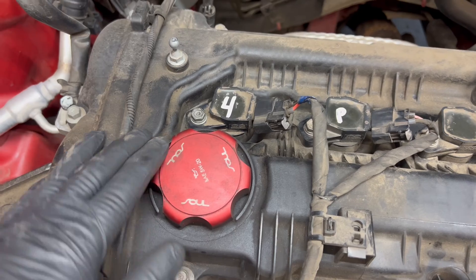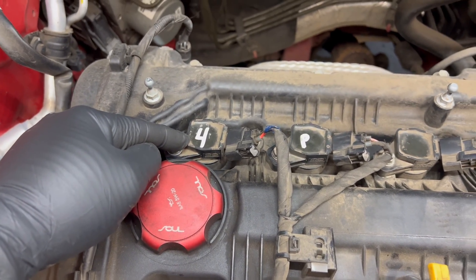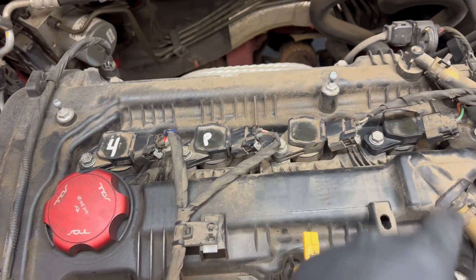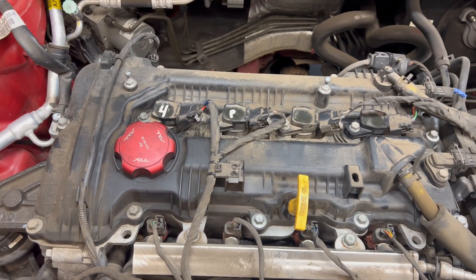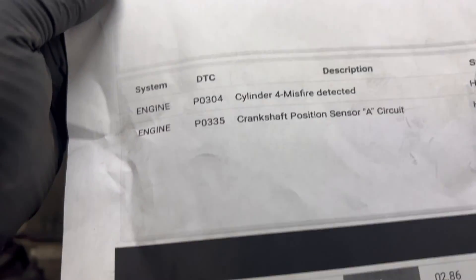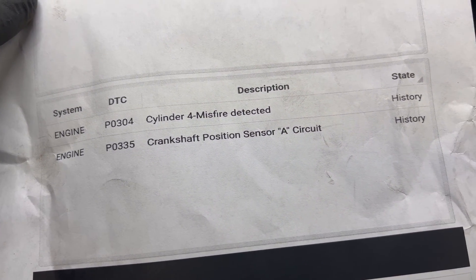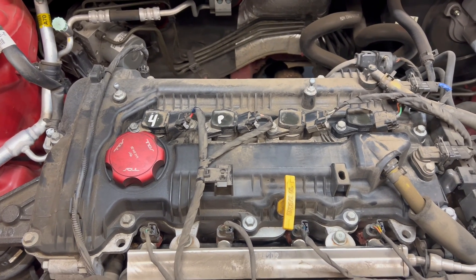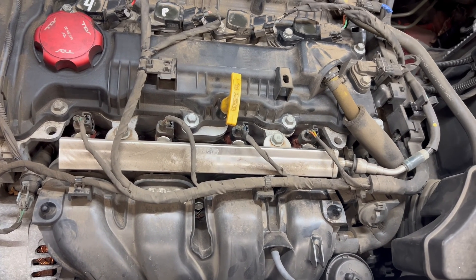Alright guys, to fix this engine it needs one ignition coil. But this engine has 108,000 miles on it — best practice is to replace all of them, and the spark plugs too. This engine also stalls at idle or at a stop sign. When I scanned it, I got code B0335 — crankshaft position sensor A circuit. Right now the engine will crank and start, so I'm going to note the crankshaft position sensor but not dig into it further.